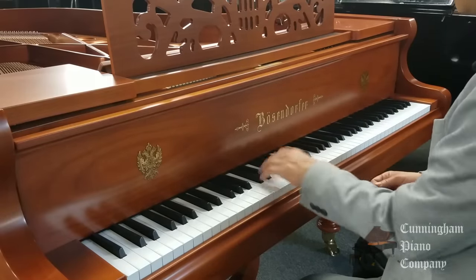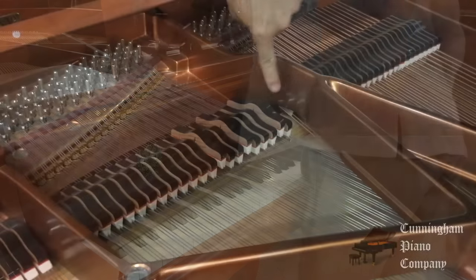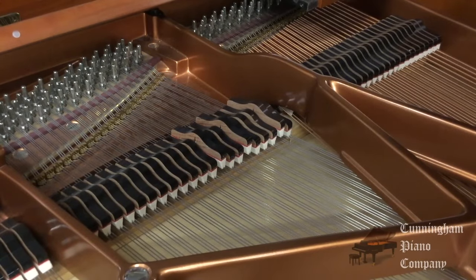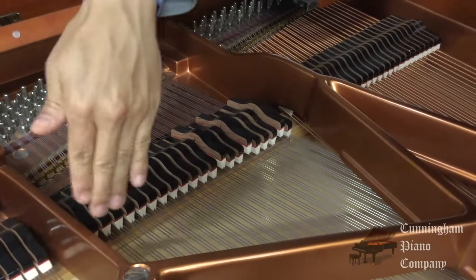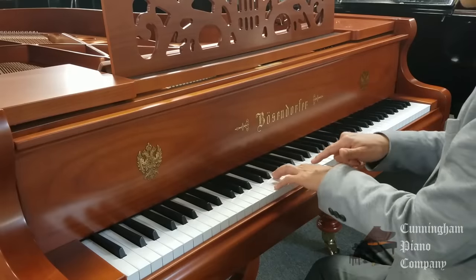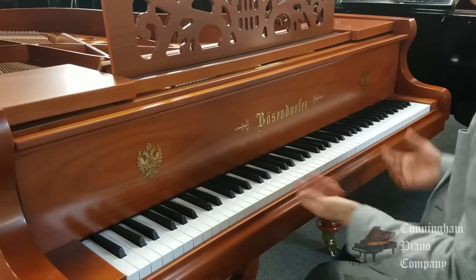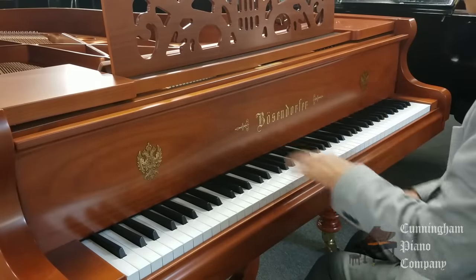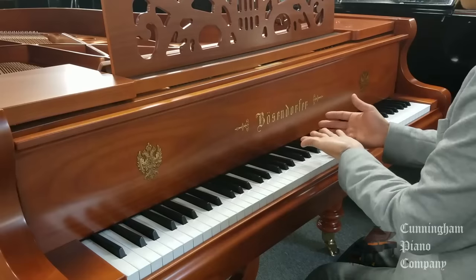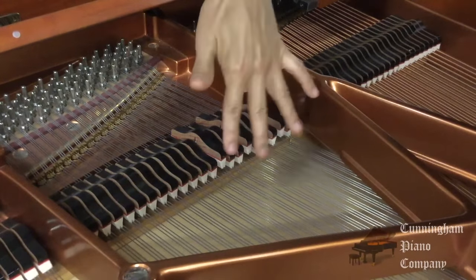So how does the sostenuto pedal work? You play the note first, hold it with your fingers, then push the sostenuto pedal. Notice these notes are still having their dampers held up — that's being done with the sostenuto pedal in the middle. But all the rest of the notes, the dampers come right back down. It's only the notes you've pre-held and locked with the sostenuto pedal that are being sustained. You can also use the damper pedal at the same time — play the notes, catch them with the sostenuto pedal, push the damper pedal down, and then when you lift the damper pedal, those other notes are stopped while the sostenuto notes are still sustaining. That's the sostenuto pedal.